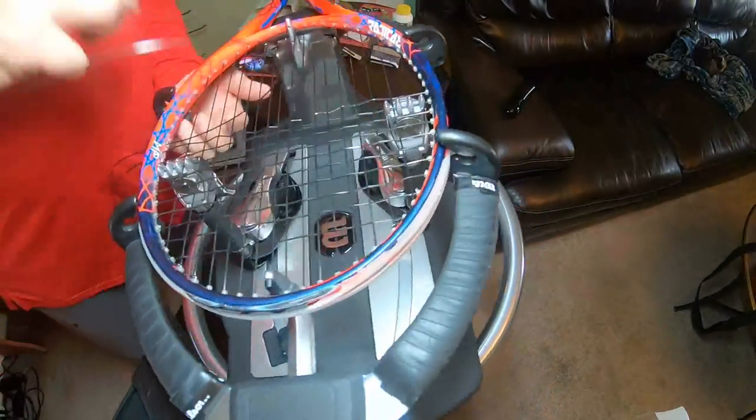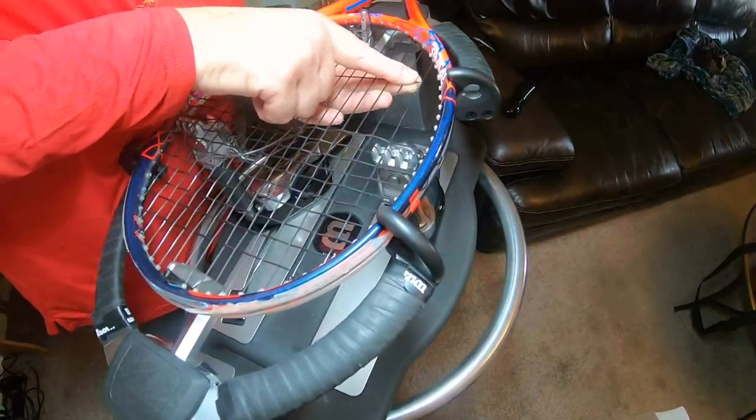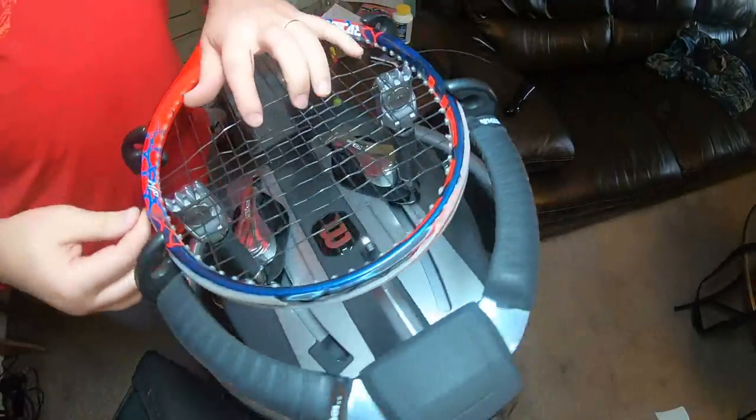Also, if I have rackets going from pounds to kilograms, I'll do all the kilograms last or first — whichever way — so I don't have to go to my settings and continuously change the settings on the machine.